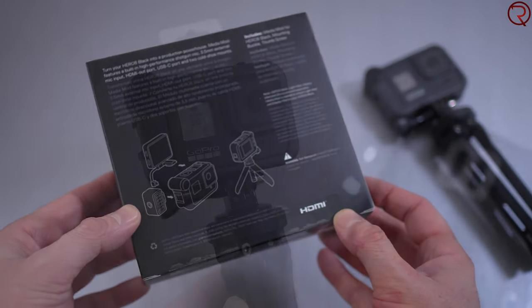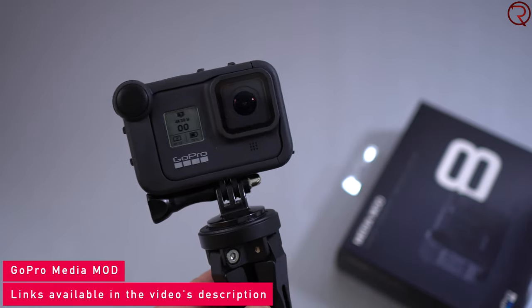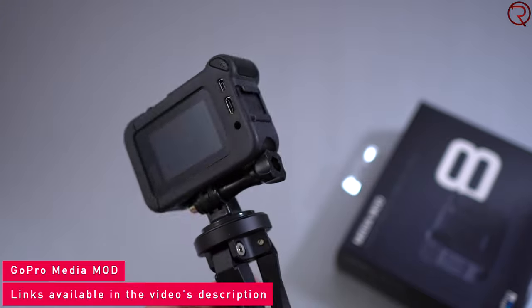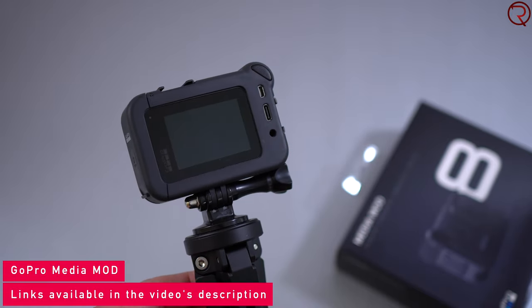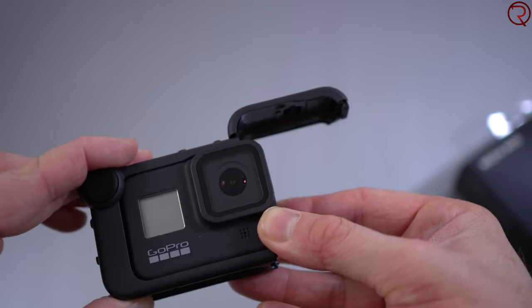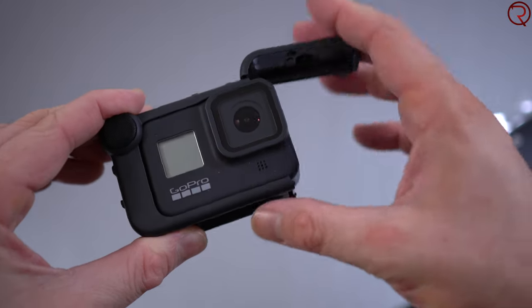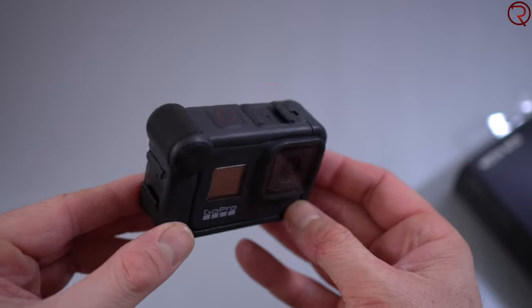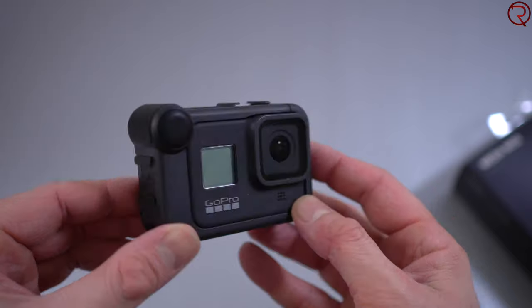GoPro came up with something to improve microphone recordings, and that is called the Media Mod. This right here is the Media Mod and you can buy this for about $80. When you install this on your GoPro 8, the GoPro 8 is no longer waterproof because you have to remove the battery door in order to install it. So if you have this installed, definitely don't take it in water because they're both going to die.